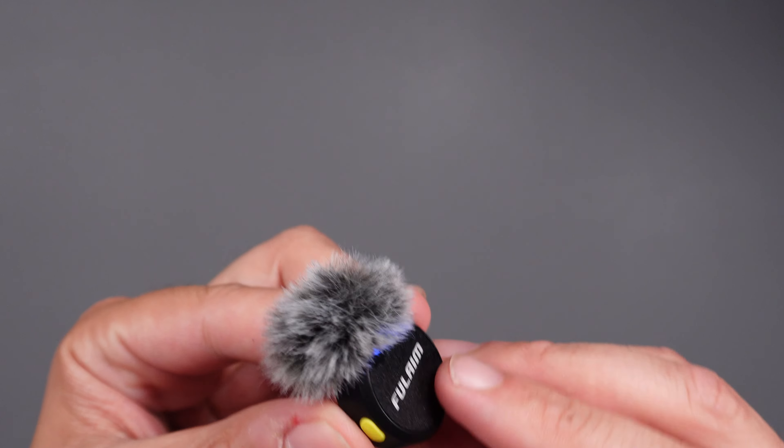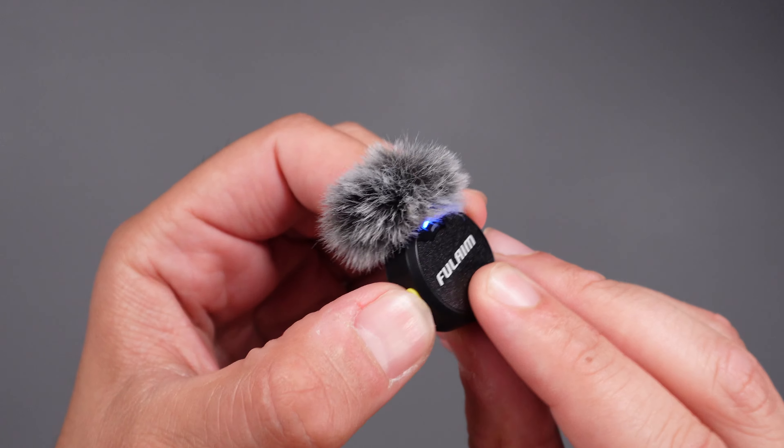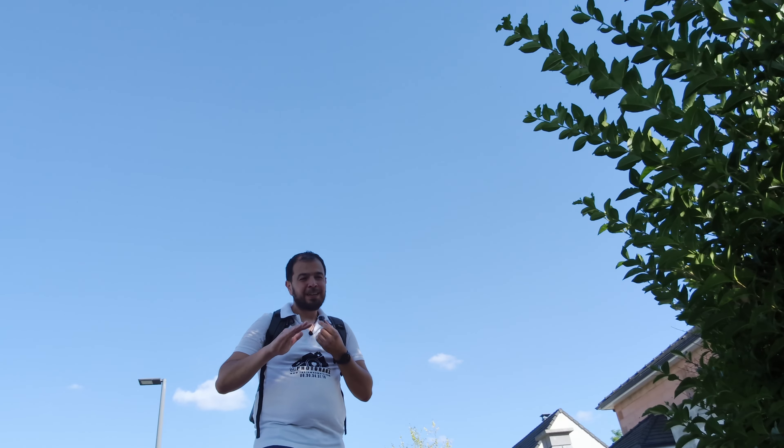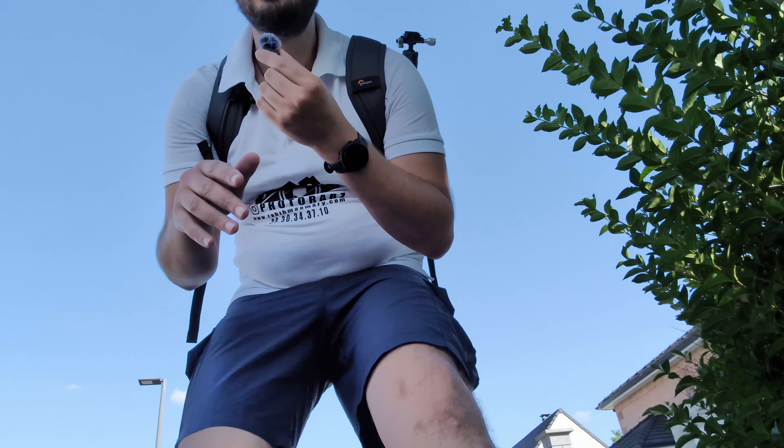This yellow button on the microphone is for noise reduction. Right now noise reduction is off — let me know what you think about the audio quality. Now I'll turn it on with a click of a button — let me know what you think about the audio quality with noise reduction on. I'll toggle it off and on a couple of times so you can compare, then turn it off to continue the video.